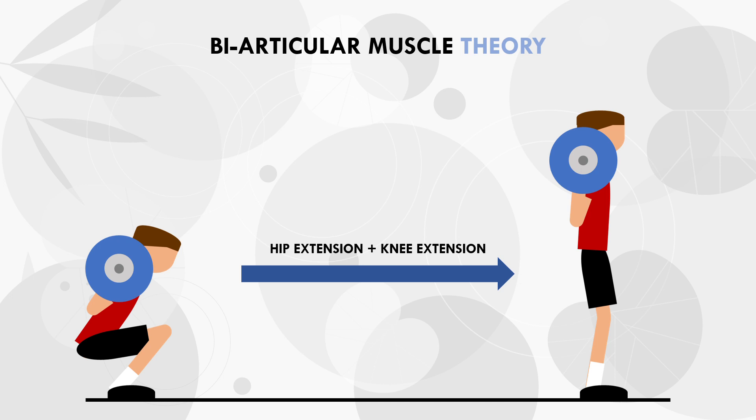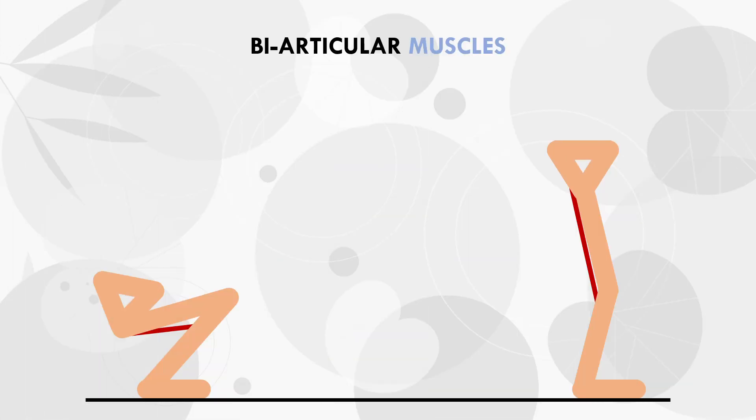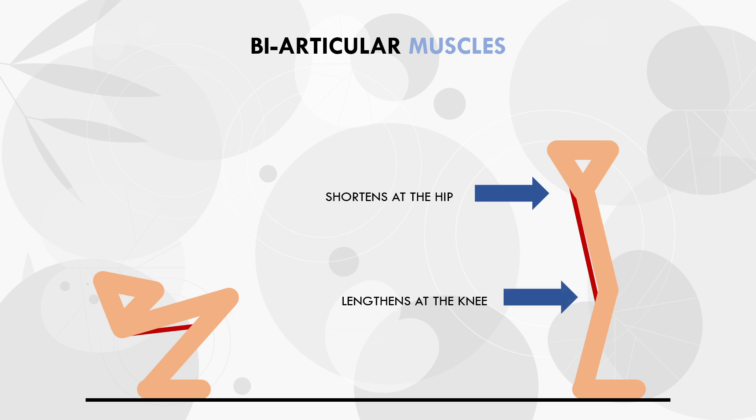As we established, the hamstrings contribute to both hip extension and knee flexion. So during squats, the hamstrings would be able to contribute to hip extension, however they don't contribute to knee extension. This is because the hamstrings flex the knee, not extend the knee. So as we can see, the hamstrings shorten at the hip but lengthen at the knee during a squat, which means they won't contribute much to that movement.